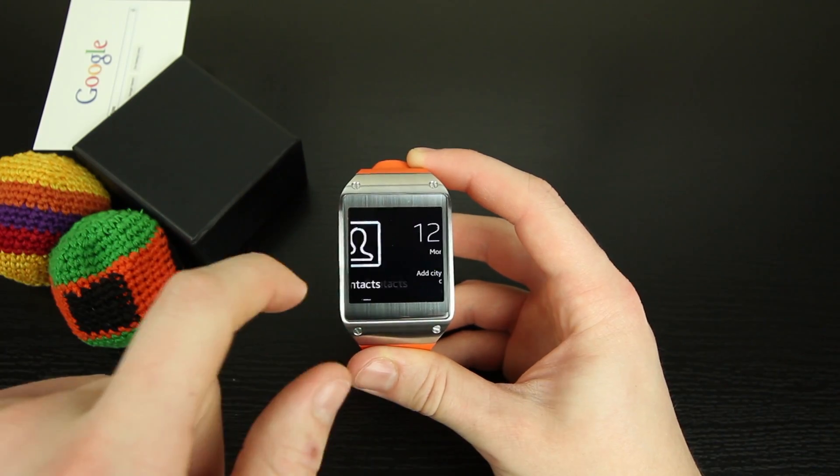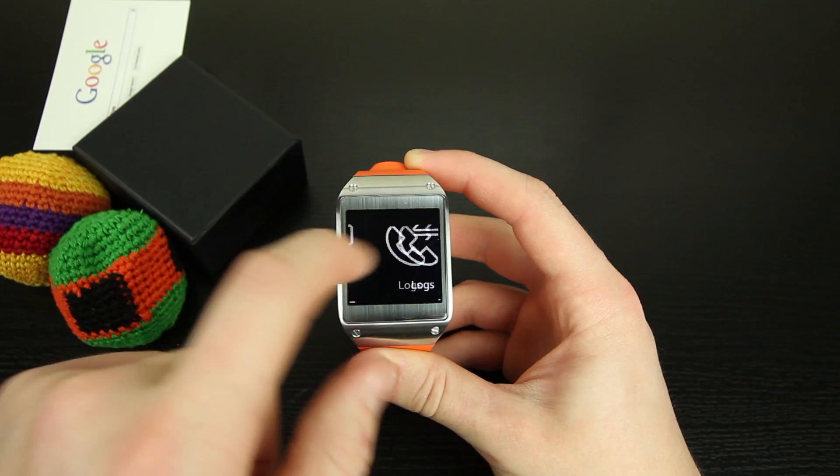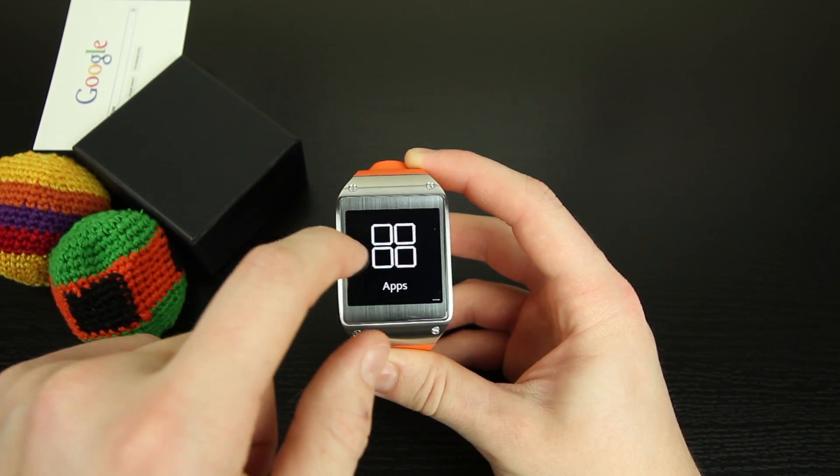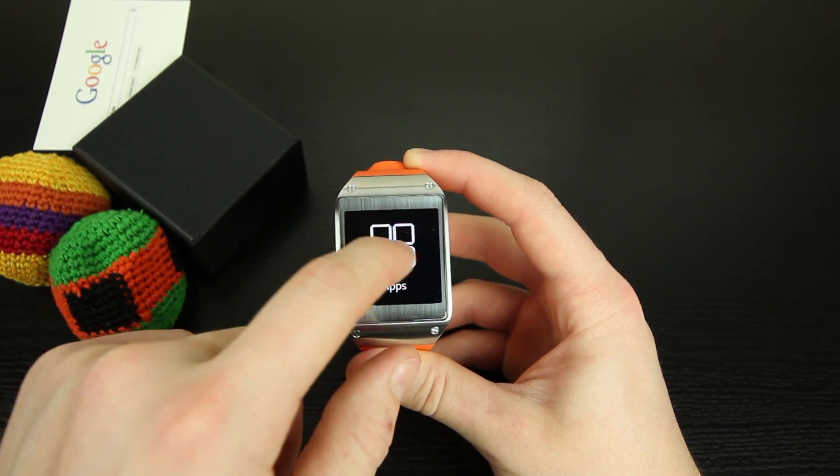There are some other stock applications like the Gallery app and Pedometer. But just by first impressions, I am shocked with how futuristic this device is. Although I have the feeling that once the wow factor subdues, I'll be wishing it did more.